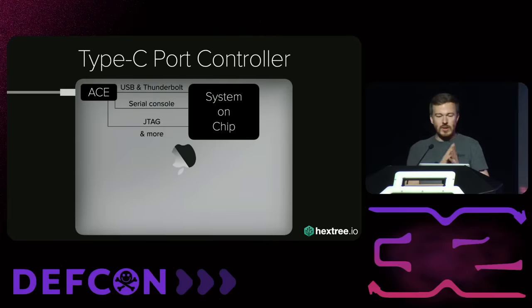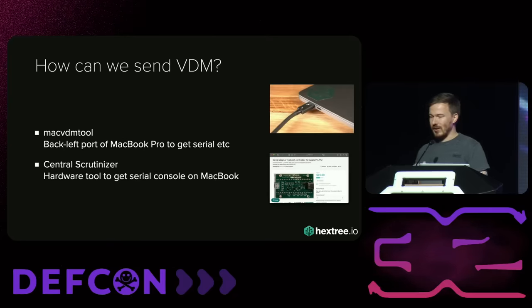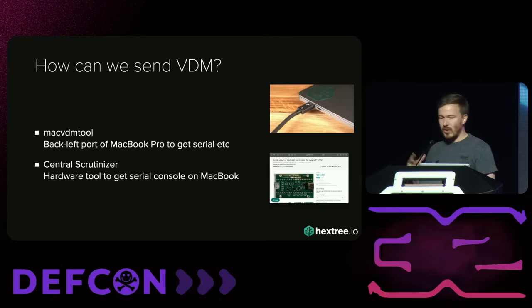It turns out there's much more connected to the ACE than just serial. You can also do JTAG, Thunderbolt, even I2C, or on the iPhone there's SPMI and so on. But how can we actually send these vendor-defined messages? This is not just regular USB — we have to use special tooling. Some very smart people from the Asahi Linux team found out that the back-left port on the MacBook Pro is special and can actually send those commands, and they reverse-engineered all of that stuff. There's a nice tool you can use to send these commands from a Mac to another Mac.